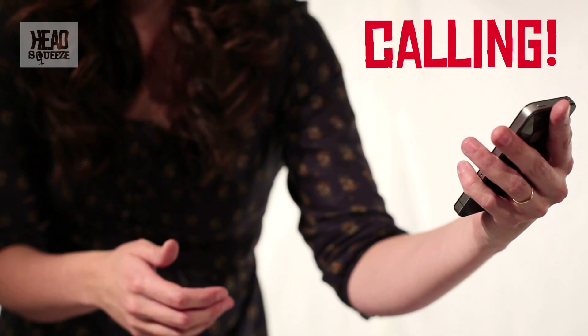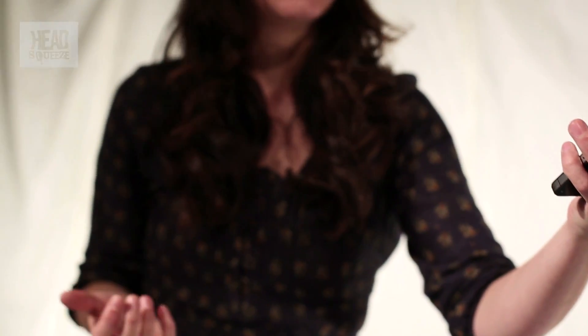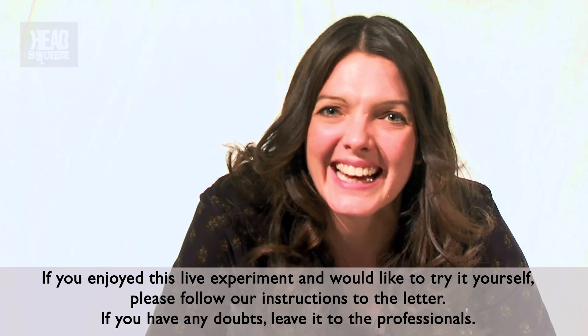I'm gonna try and call my phone now and let's just see what happens. I have absolutely no phone, so now I've gone straight through to my voicemail, which means no charge has gone through this Faraday cage — and that is why you don't get phone reception in a lift. Job done. This is why your phone doesn't work in a lift.